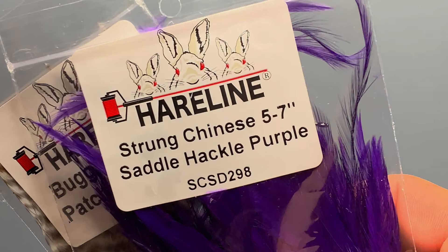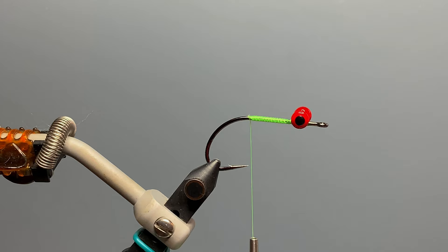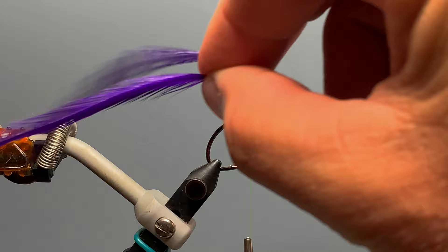For the tail of our fly, we're going to use two types of hackle feathers: a strong Chinese saddle hackle in purple — you can certainly use schlappen or other neck hackle if you like — and a grizzly neck hackle from a bugger pack. We prep these feathers by cutting them to three and a quarter inches long from the tip, then stripping about a quarter of an inch from the end of the feather.